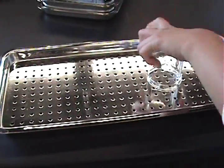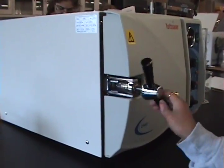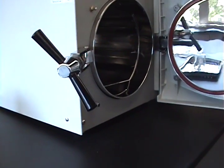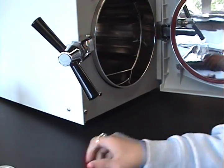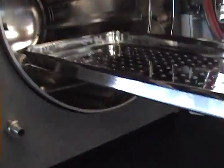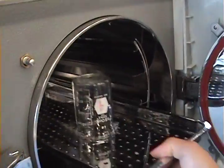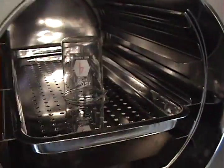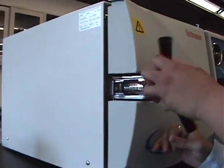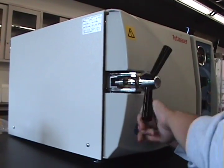Place hollow objects like beakers downward. Open the autoclave to place the tray inside. Take the tray and place it in one of the slots. Close the door, taking the knob and tightening it — make sure that it is fully tight.